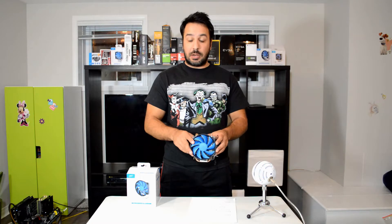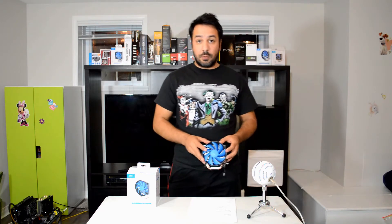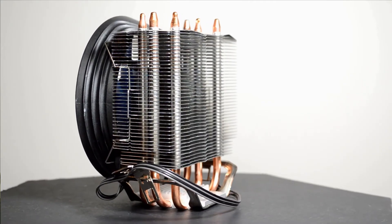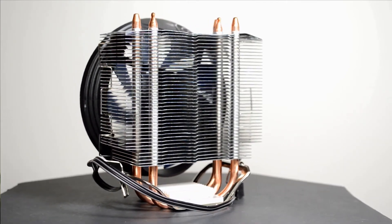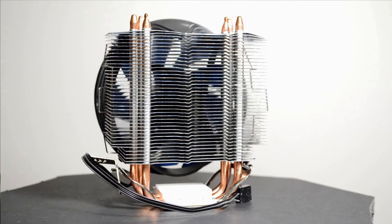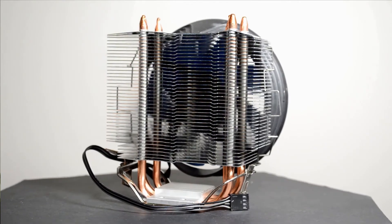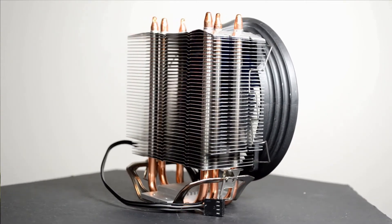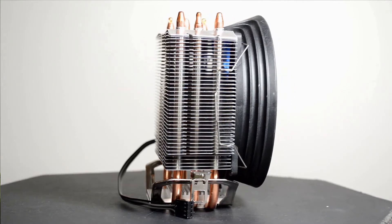It's a classic style tower cooler, and we're up to a 3 heat pipe design on this one. So let's start with a quick overview of the qualities of this cooler. It's a 3-copper heat pipe design, directly contacting the CPU on an aluminum and copper cold plate. The CPU cooler itself is compatible with all the modern sockets, all the way up to AM4 out of the box.